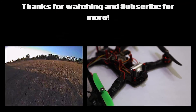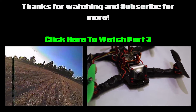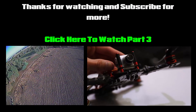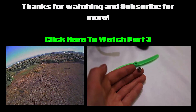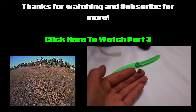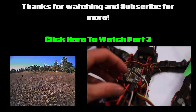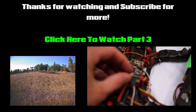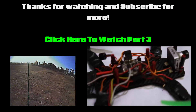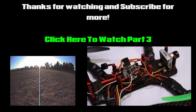That's part two of my ZMR 250 racing drone build video — I hope you enjoyed it. Please watch part three because I've made a ton of improvements to this build that I want to go over with you. Thanks so much for watching!